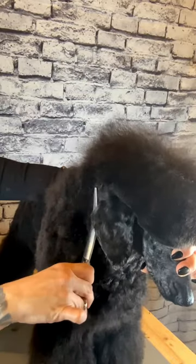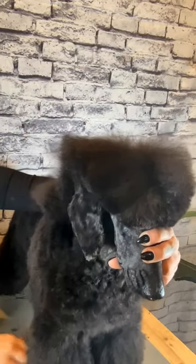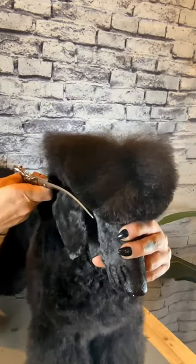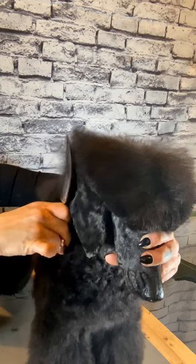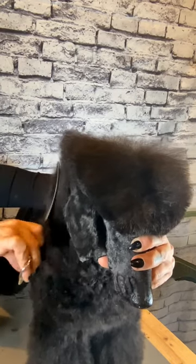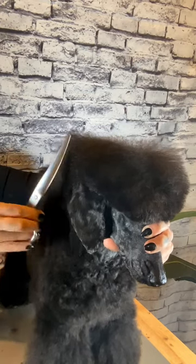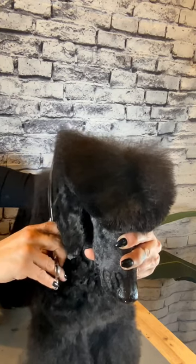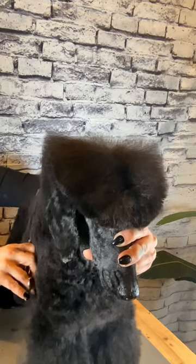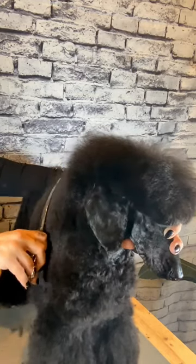I'm going to comb all my neck hair now — part it down the middle and comb everything out to the side. You can see a huge ledge of coat all the way down the neck. I'm still using the back side of the curve shear and I'm going to scissor along the side of the top knot all the way down the side of the neck. Flipping your curve shears around in your hand is a fun technique to achieve different shapes. Now I'm going to use the shear the right way, flipping the curve around, and scissor down the neck the same way, but this time allow the tip of the shear to wrap around the back side of our top knot.